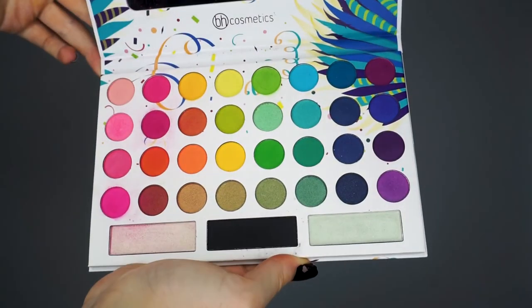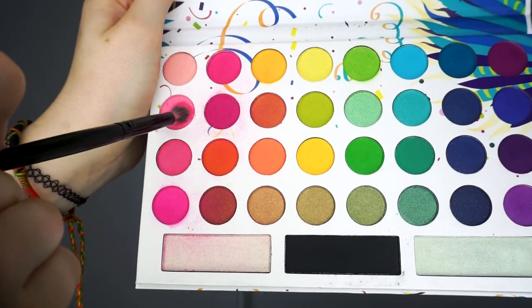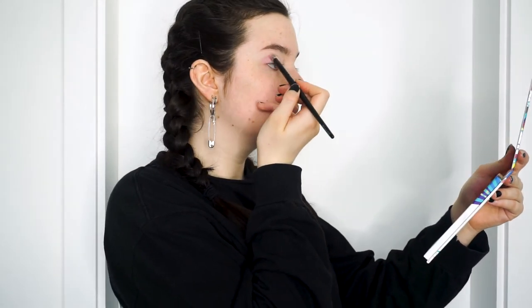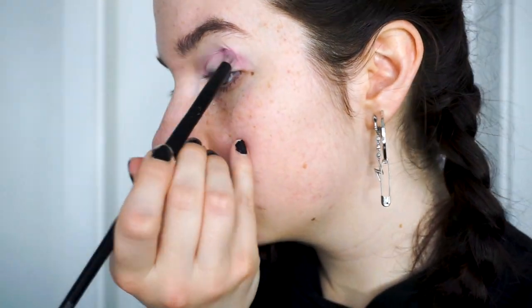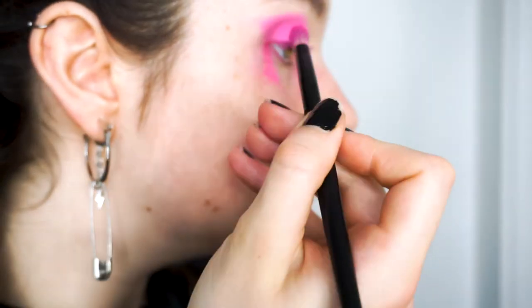I blend this almost past the point where I would apply my eyeshadow, because I find my eyeshadow ends up blending better. Next, I'm using the BH Cosmetics Take Me Back to Brazil eyeshadow palette and a fluffy eyeshadow brush, which I coat very thickly in a pink color — I don't think they name their colors, so I hope the close-up helped. I apply this to my crease, mostly starting at the outer corner and working inwards. I then use another pink shade, again starting at the edge and blending inwards.